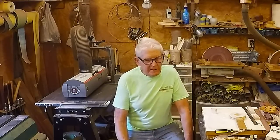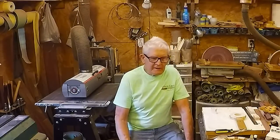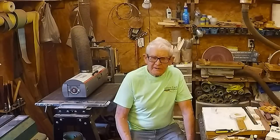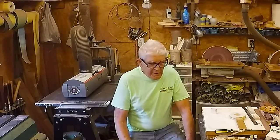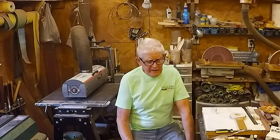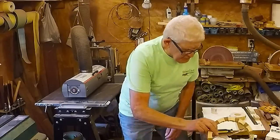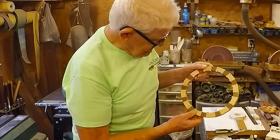Hey, welcome back to my shop again. Today I want to talk about cutting and gluing segments. I know there's a lot of variables in that. When we cut and glue segments, our ultimate goal is to get a ring as round as possible and with joints as tight and invisible as possible — like this ring here. All the joints are tight and hard to see.